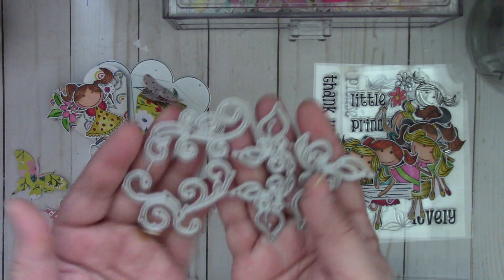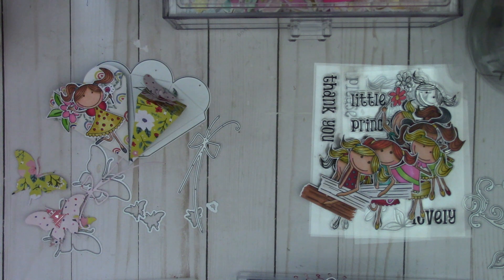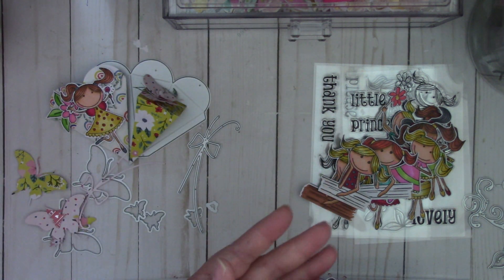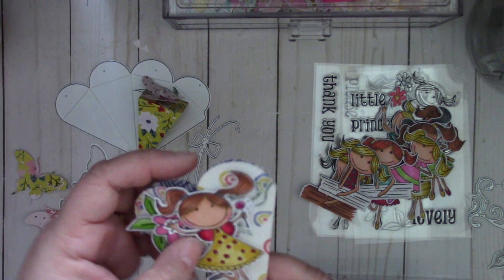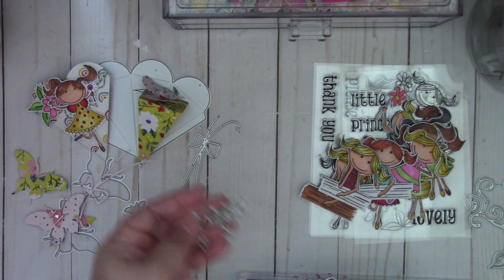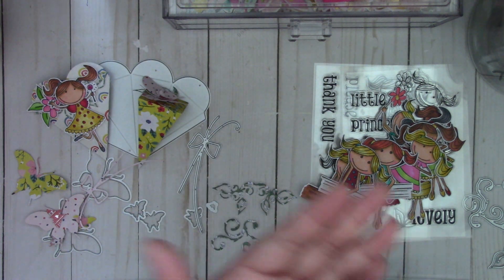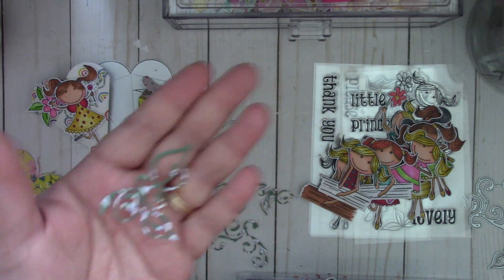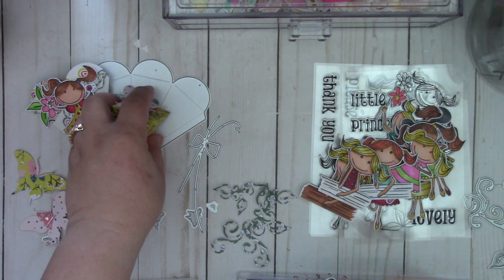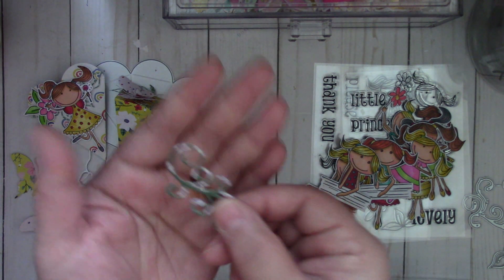Next is the flourishes — there are four different kinds. I love this one, it's my favorite. That's what I layered onto this box right here on the back. And then there's this one, and this one I layered on this box as well. And here's the last one, so it's a nice flourish set.